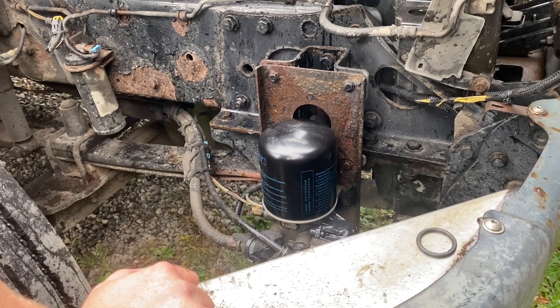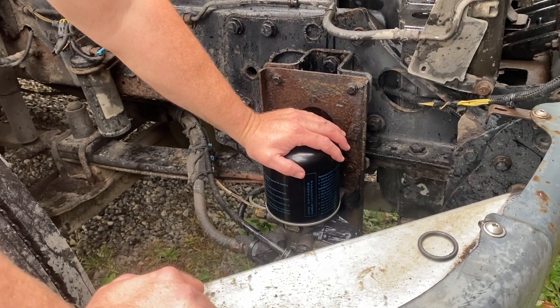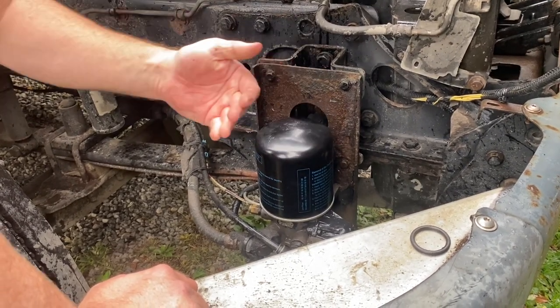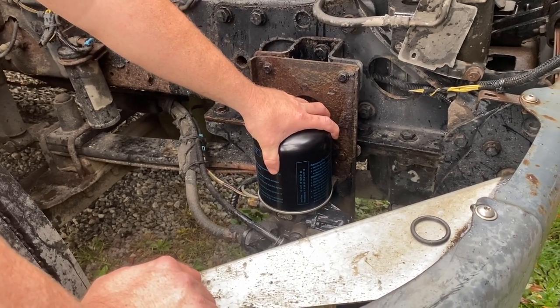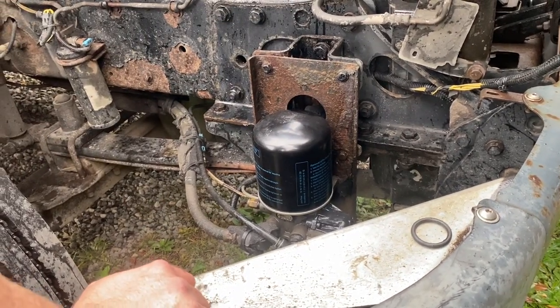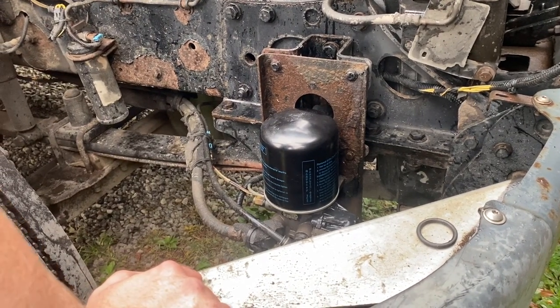This is a very simple change. Things that could go wrong: if you don't have a good oil filter wrench or a chain ratchet like what I've got, I have had to before take a chisel and chisel the whole air filter housing off.